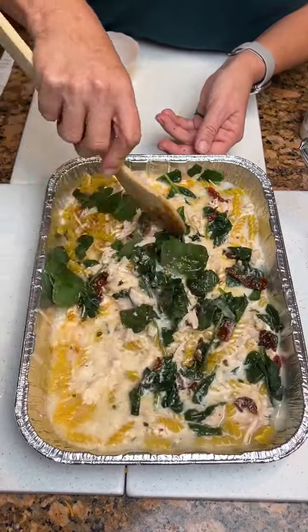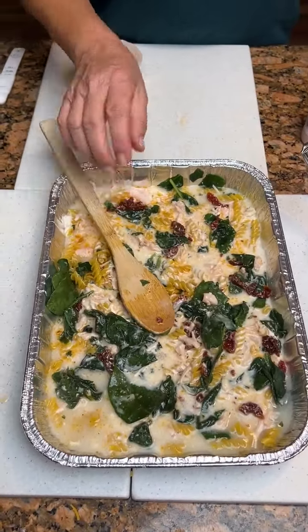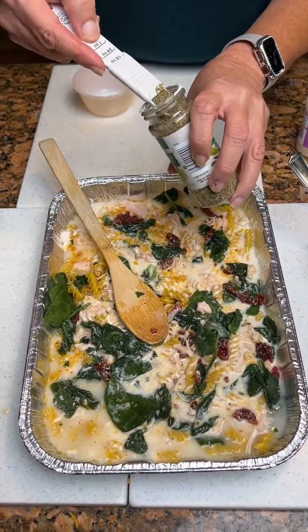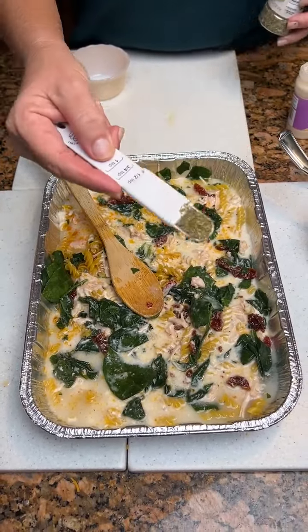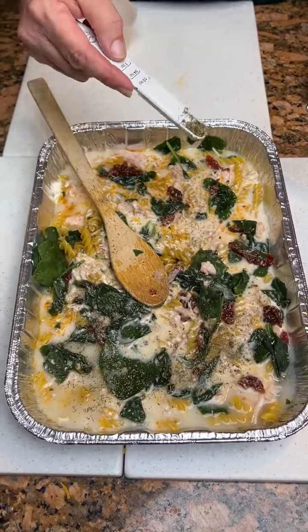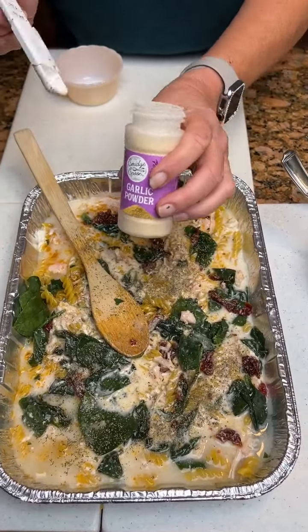Oh, that looks tasty — it actually does look pretty good. Now you're going to do your seasonings: half a teaspoon of Italian seasoning. Oh, that's a cool little utensil — just kind of coat it. Half a teaspoon of garlic powder.